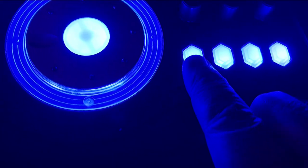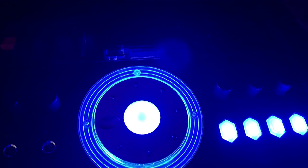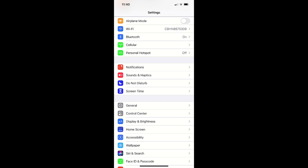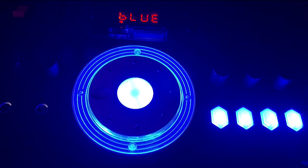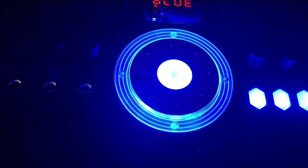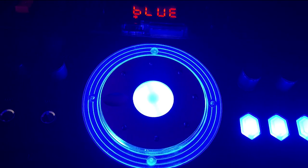When you first power it on, it's going to be in line-in mode. You hit the mode button once, hear the beep, and it switches to Bluetooth. Then on your iPhone you go to Settings, hit Bluetooth, and you'll see it listed as QFX — the E1500. It lights up nicely and has that party atmosphere going on.